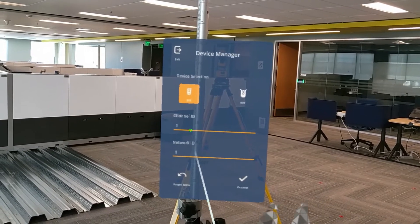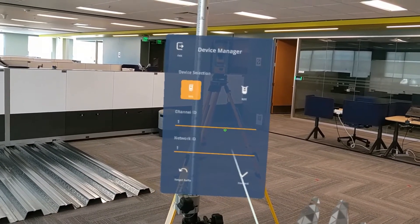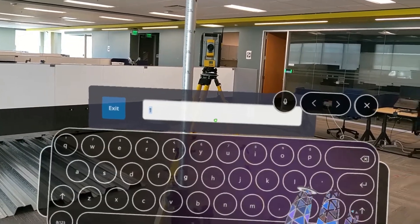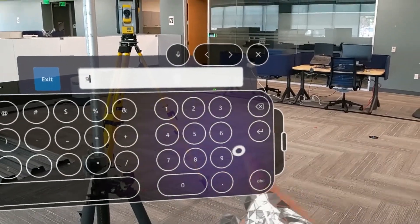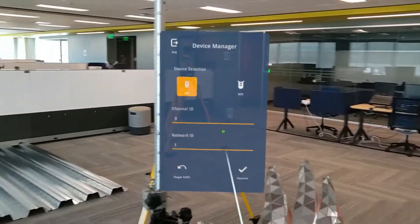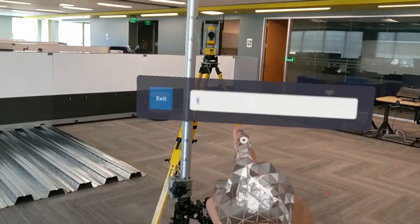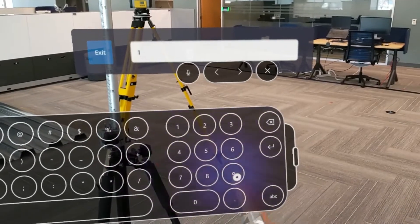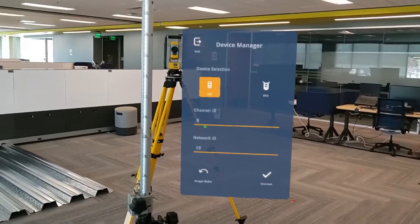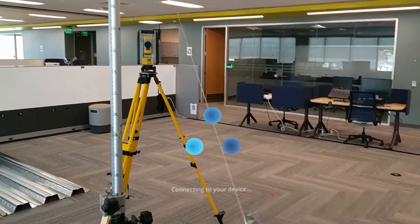Here, we can update our unique channel ID and network ID, just as we're used to on the tablet. To update the channel ID, press the entry field and update using the keyboard. Repeat the same process for your network ID and you'll be good to go. Once we've entered our unique fields, press the connect button to connect to the device.